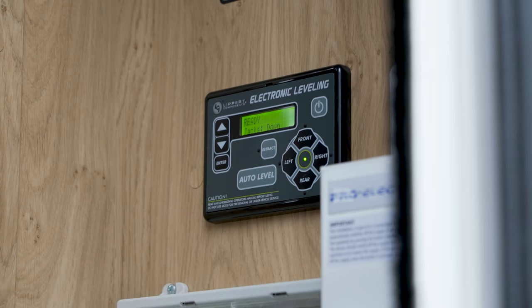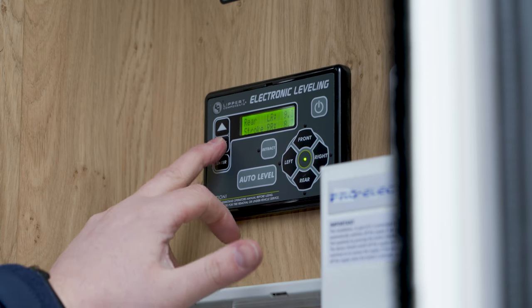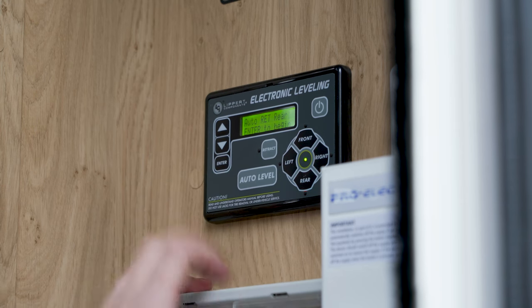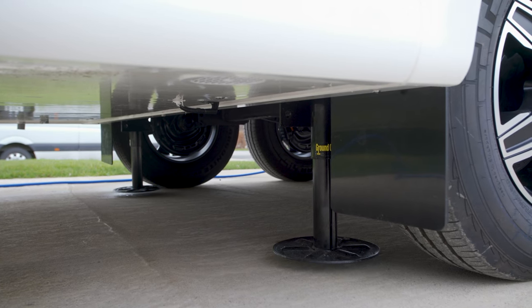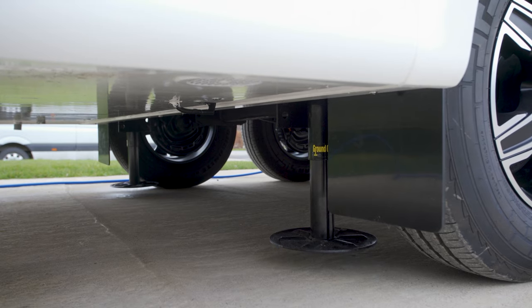We're going to turn this on using the power button on the top right, and then scroll down using the arrows on the left hand side until we find 'auto ret rear'. We press enter and that's going to automatically retract the rear legs all the way up, ready to go.